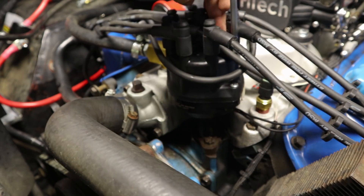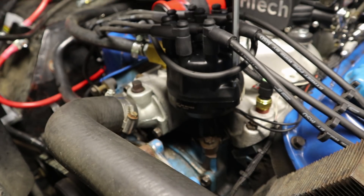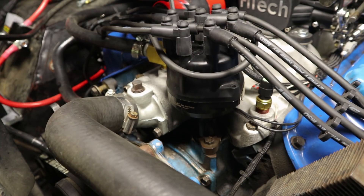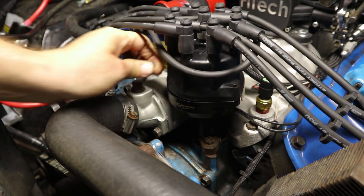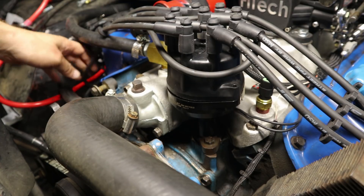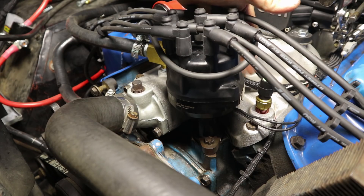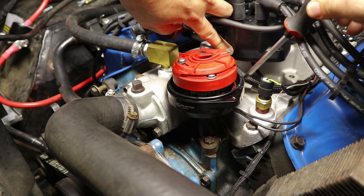Now that I've got my timing tape on, my timing pointer in, and my engine rotated to 10 degrees before top dead center, I'm going to line up my distributor. First, locate the number one spark plug and its hole on your distributor. On a Ford 302, number one is always the first one on the passenger side. Follow that spark plug wire up — that's number one. Come down here and make a little mark on the back of the distributor base, then pull the cap off and make sure it still lines up.